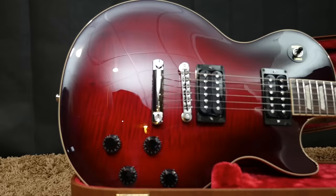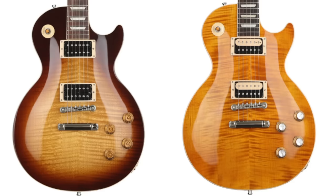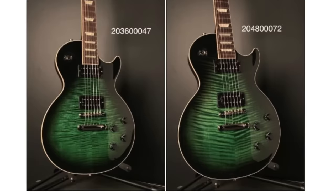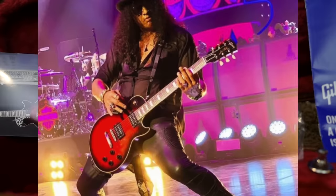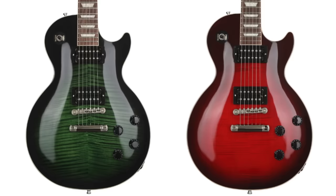Some of them are a lot flamier than others. The colors that appear to be here to stay include November Burst and the Appetite Burst. As for the limited edition side, they've introduced an Anaconda Burst — which they actually did in 2018, so that's kind of a reissue color — and then this Vermilion Burst, which is a cool red burst. There is also a custom shop version planned called the Bolivian Burst. The two limited colors will come in and out year to year to keep the Slash collection fresh.